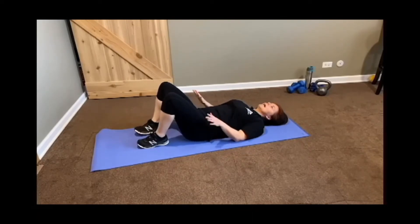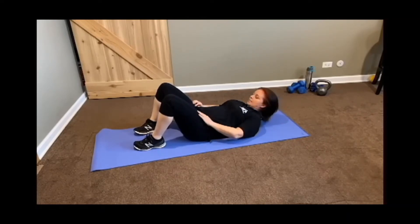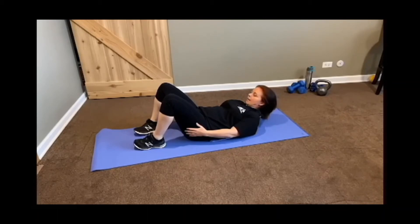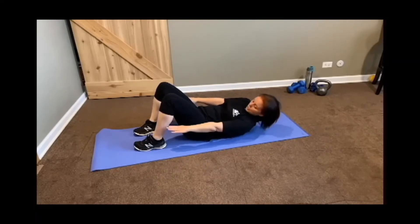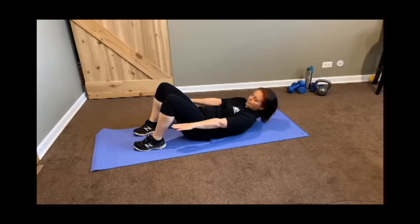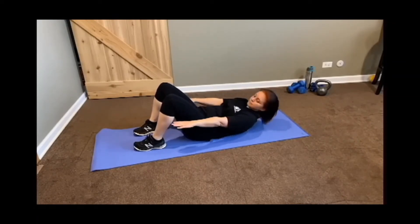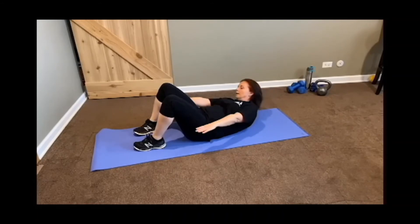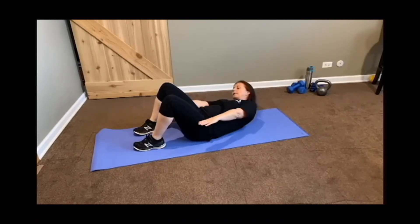We're going to stay here down on the mat. The next one is going to be our toe taps. You're going to gently tuck your chin into your chest, elevate your head, neck and shoulders up off the floor. Get your arms out straight, and we're going to alternate sides reaching for your calf. Come back to the center, alternating sides. You're going to work your obliques.